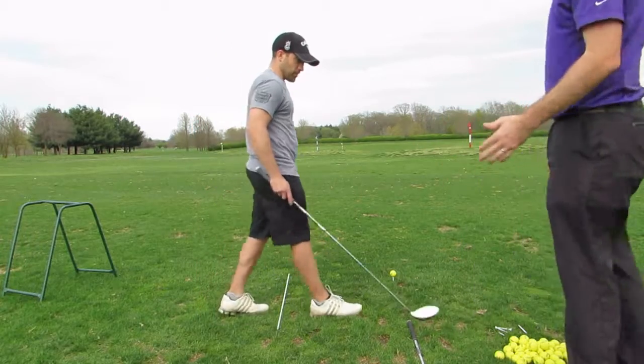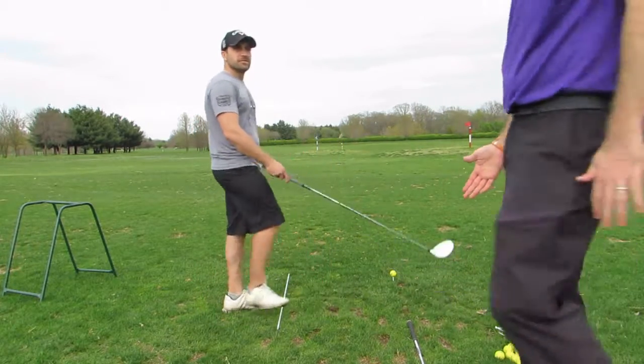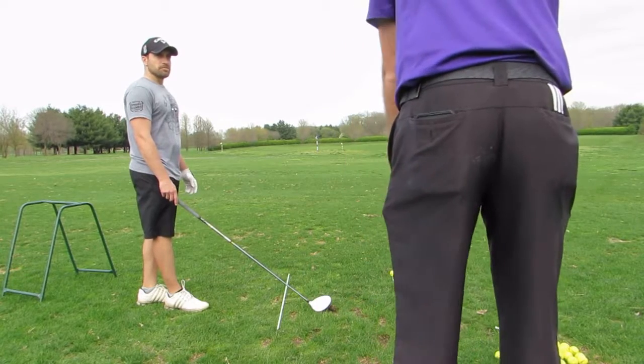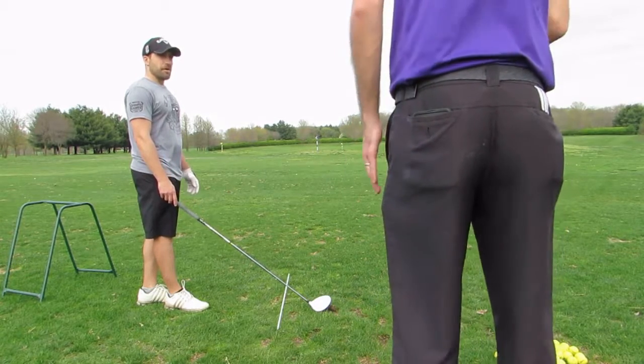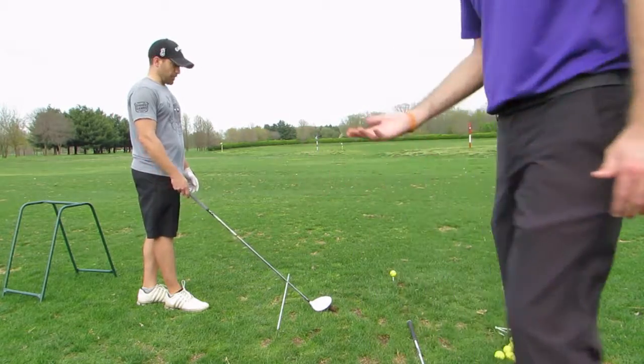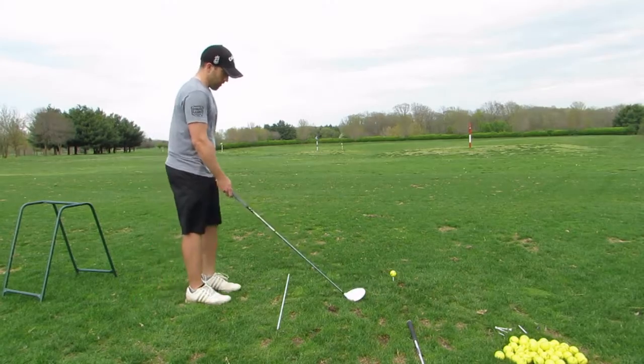Lee Trevino always had a technique — he wrote an article in Golf Digest where he said if you wanted to hit a cut shot, pull out a nine iron, scoot up two inches on the grip so that the shaft was pointing a lot more vertically, and then just swing normally. That created that little shot shape that you want. So they are opposites to an extent.